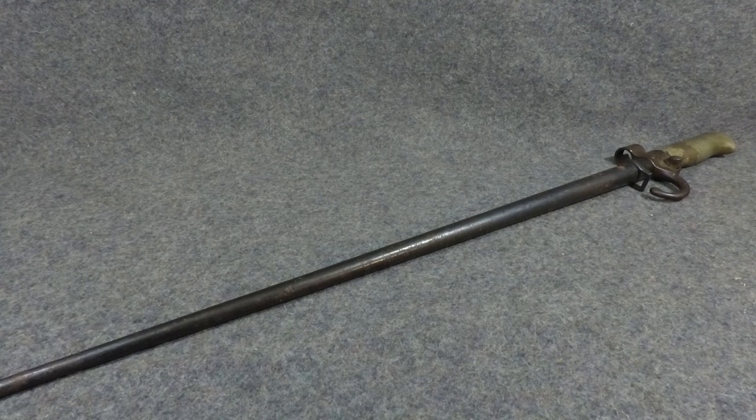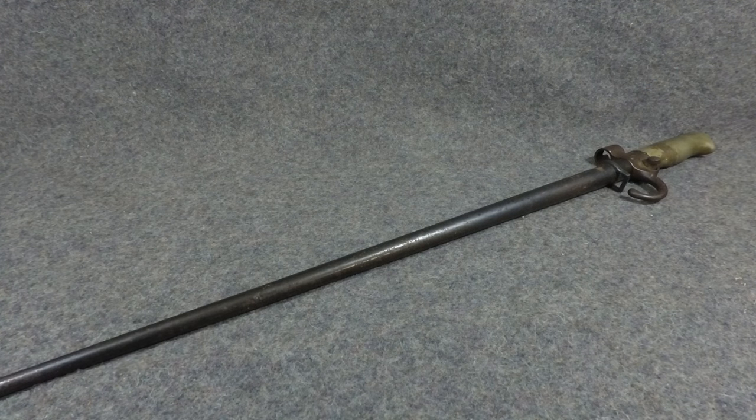Hey YouTubers, welcome back to another episode of Bayonets of the World. I'm Mike B, and today we're going to be looking at the LaBelle 1886-93 AP, or Rosalie Bayonet. Now this thing is so incredibly long that I can't even fit it in the frame. Here's the tip of it, here's the handle. It's kind of funny on a GoPro that's a wide angle, I can't fit the whole thing in there, so we'll get to that in a second.